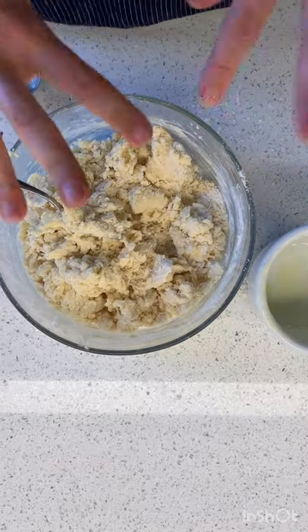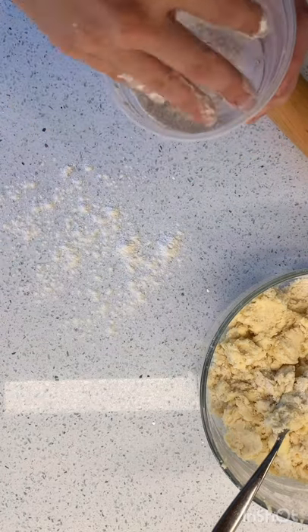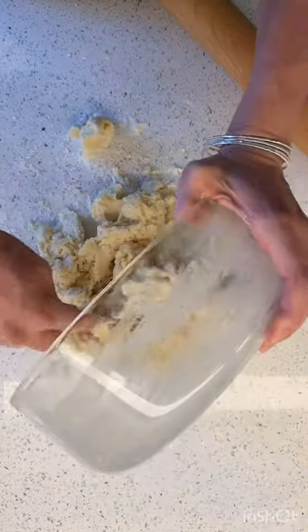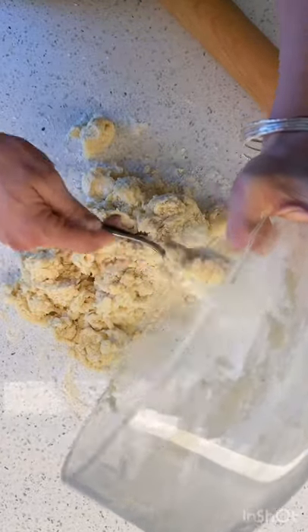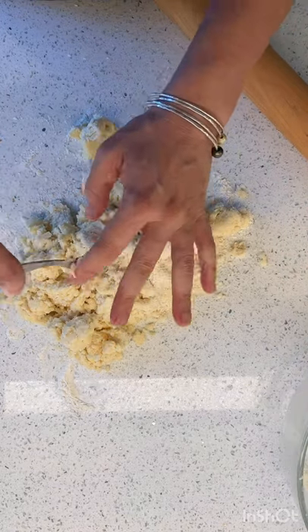So we've got to roll it out. I'm not even going to use my wooden board — I'm just going to use my nice clean counter, flour it, and turn out my dough. Let's roll this bad boy out first. Let's see how it comes together. Oh my goodness.